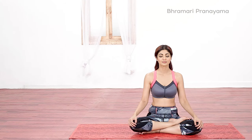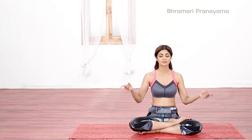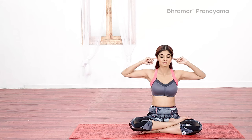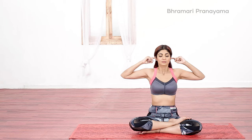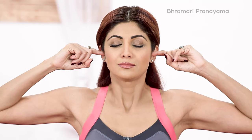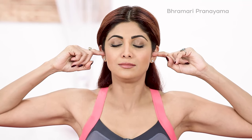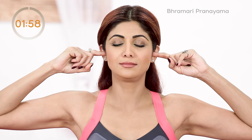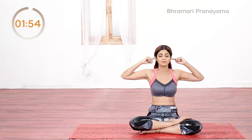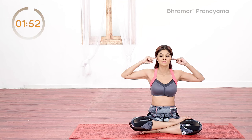Sit comfortably with your spine erect, close your eyes and breathe deeply. Gently close your ear openings with your index finger. Take a deep breath in and as you breathe out, make a loud humming sound like a bee. At the end of exhalation, breathe in deeply and repeat the process.